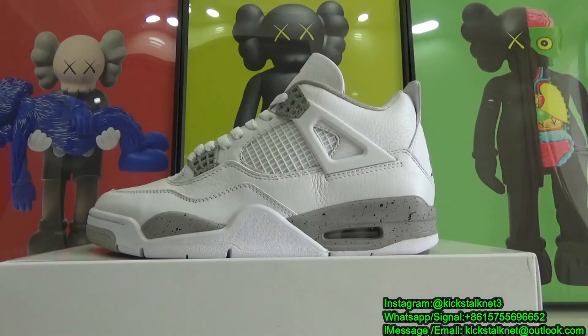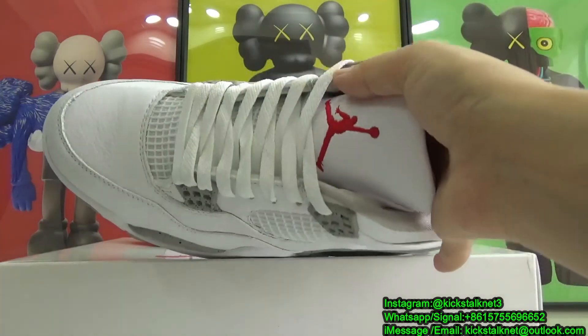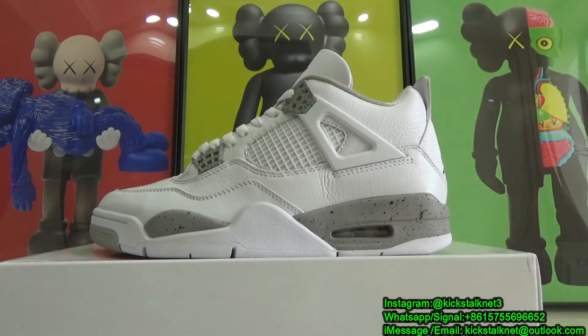About sizing, this one is true to size, so just choose your normal size in these shoes. As for the quality, honestly I think the quality is very good and the overall shape is amazing. This will be my best shoe so far.